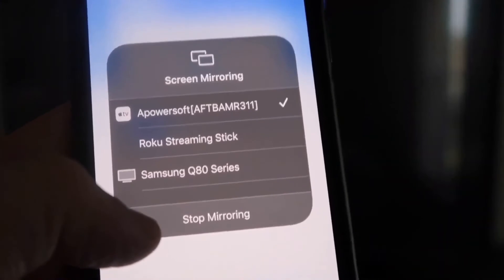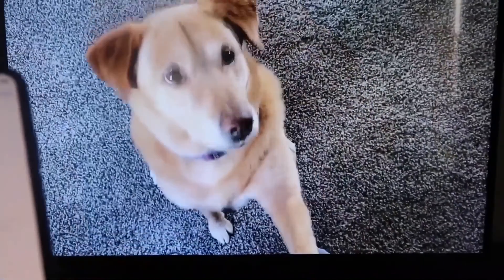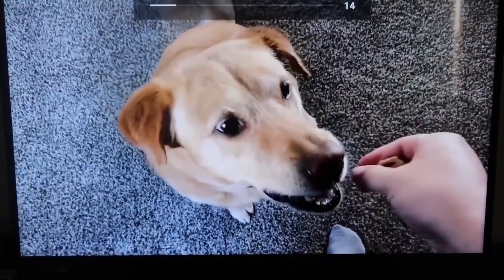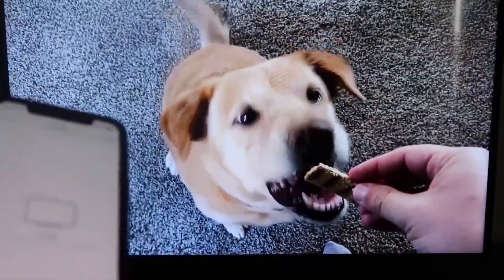To stop mirroring, swipe down from the top right and click the Stop Mirroring button. Let's do a quick test — playing a video from the camera roll. Here's a test video recorded with my dog, and it's playing directly from the phone right to the TV.